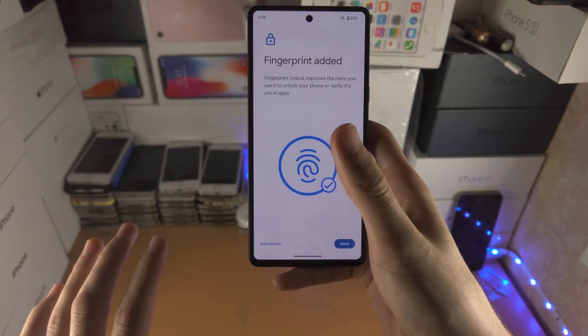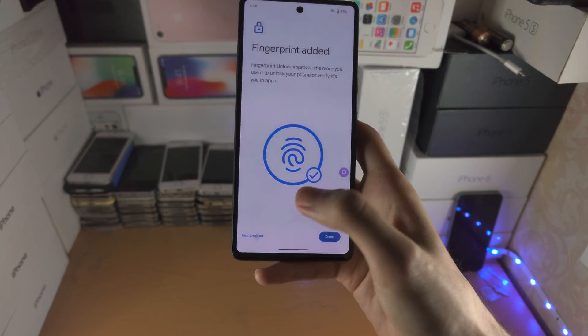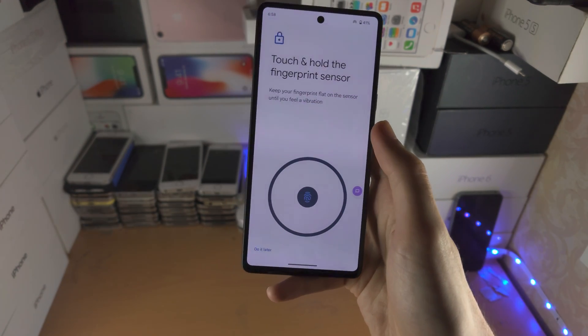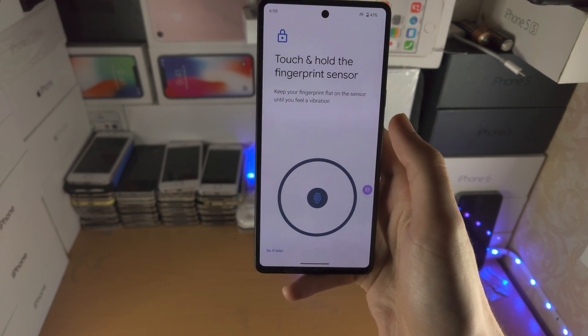It may sound a little bit ridiculous, but if you do this when you have a dry hand and then do it again when your hand is slightly moist — maybe put a little bit of water — and add another registration, repeating the same process will significantly increase the success rate of the sensor.